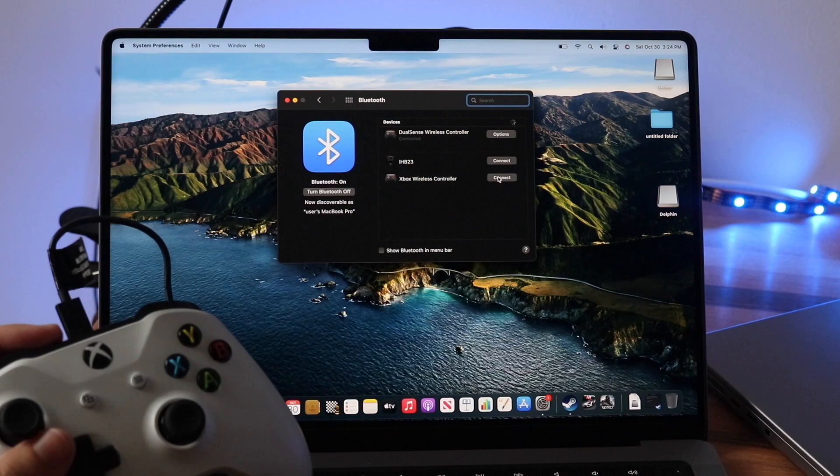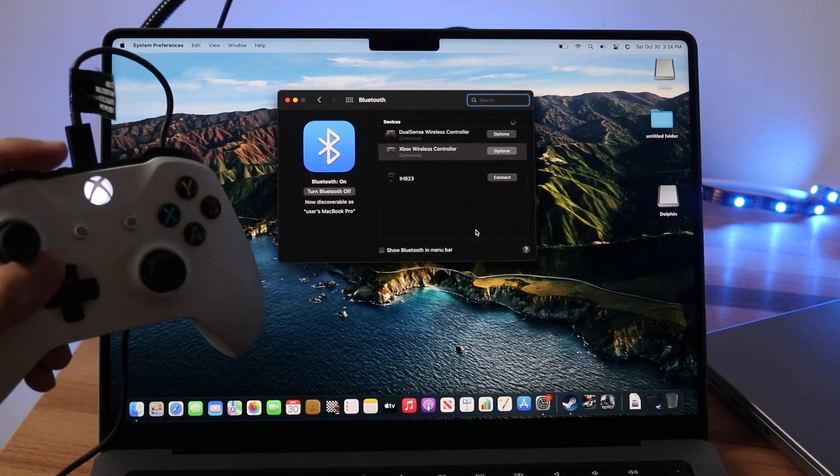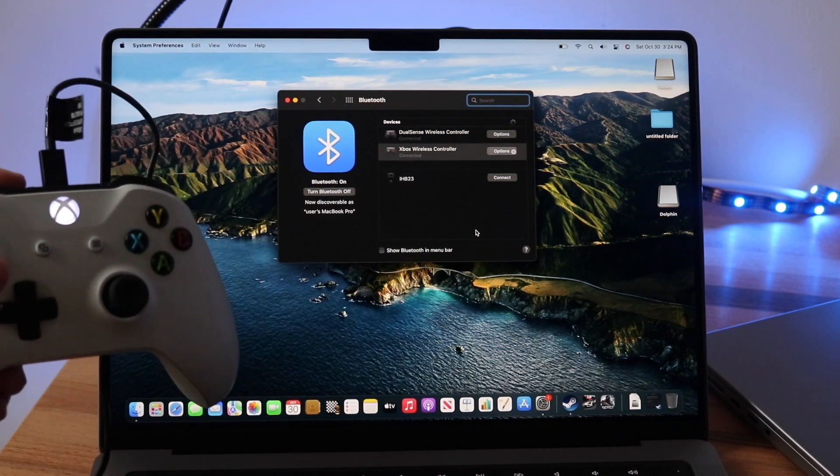All you have to do is click Connect, and the controller will go ahead and connect — the light will stop blinking. As soon as the light stops blinking, you're pretty much good to go.